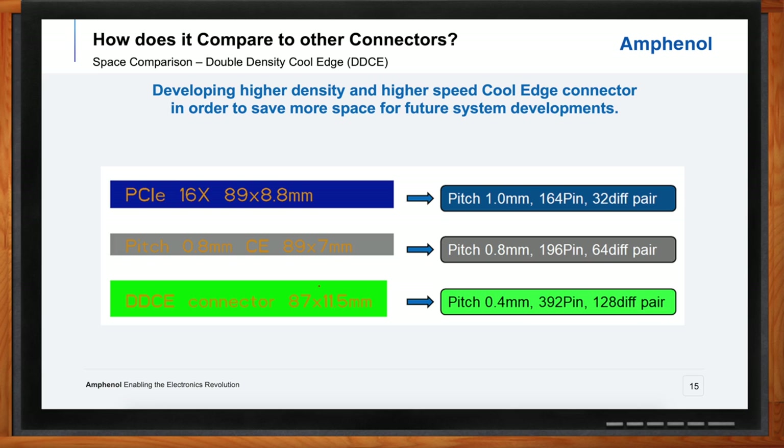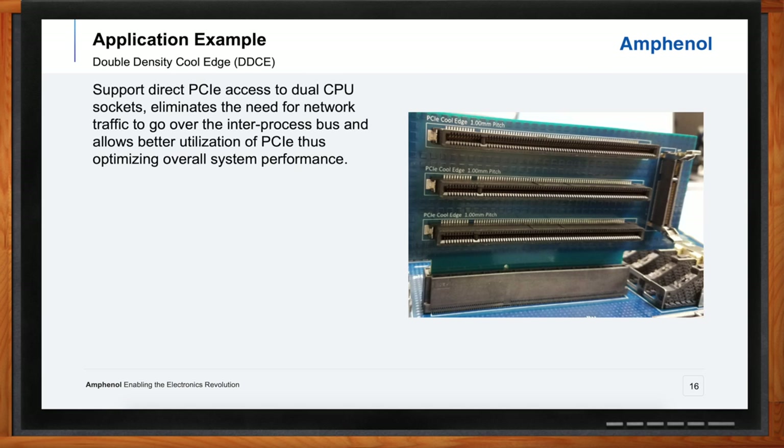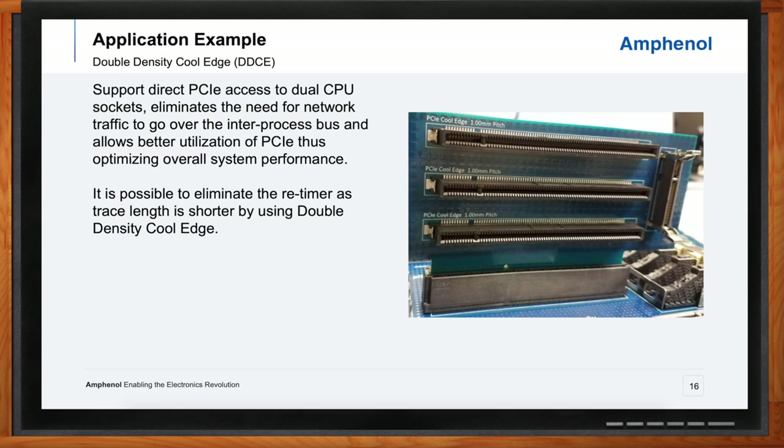What kind of applications do you see the double density cool edge connectors being a good fit for? The majority of what we're seeing is in the server and storage world — most specifically right now in the high-performance computing arena. We also have some involvement with supercomputing applications. Moving forward, we anticipate the need will come for more standard computing applications as well. Right now, with AI being really important and all these GPU servers going to data centers, the density, performance, and speed requirements are tremendous — and all our customers are looking for ways to add features while reducing the overall space the hardware takes up.